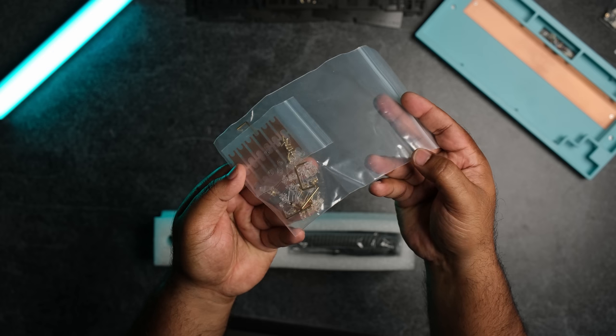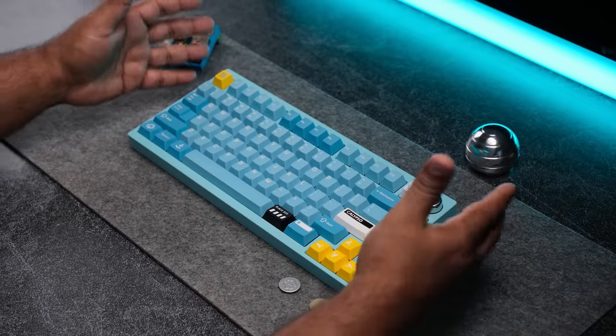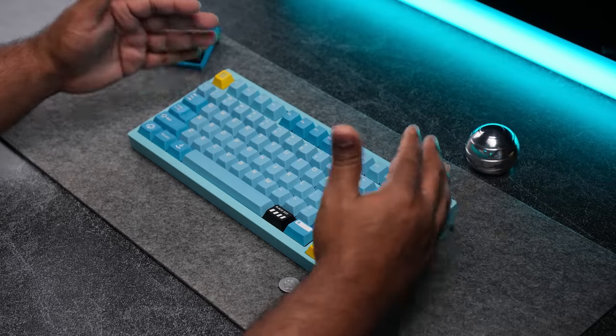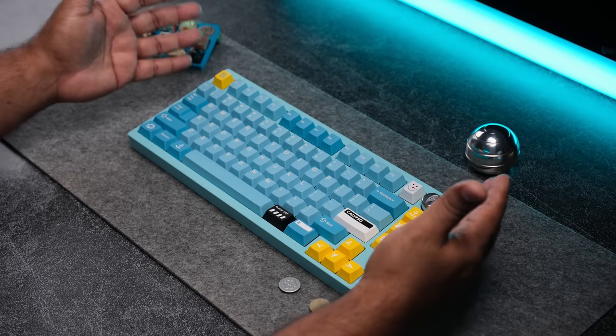Owl stabs are also included as a gift, along with the carrying case, tools, coiled cable, and more. This board comes with a ton for it to start at only $180, and with this layout and price point, I believe this may be the perfect keyboard for someone entering the hobby.